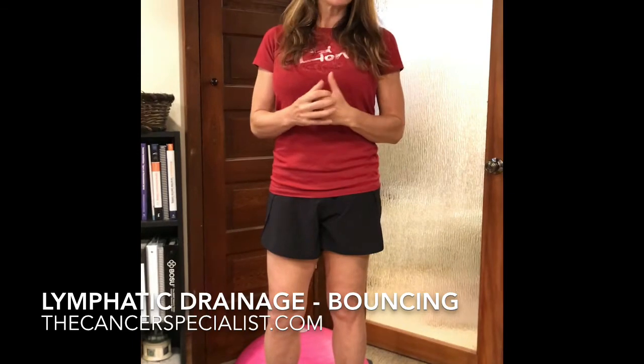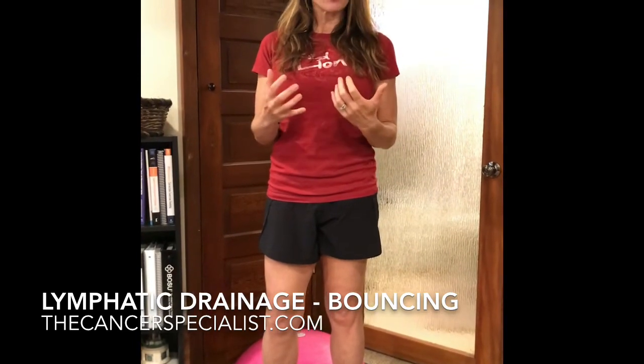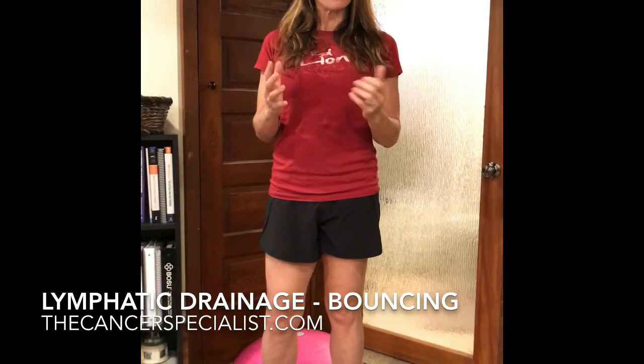If you'd like to learn more about working with cancer survivors and enhance your skills as a personal trainer, group exercise instructor, yoga or Pilates instructor, we have a specific protocol for you. Please visit our website at thecancerspecialist.com.